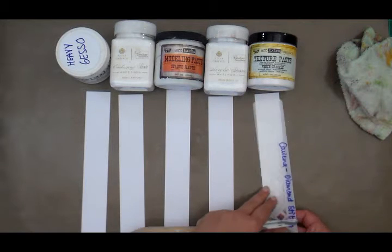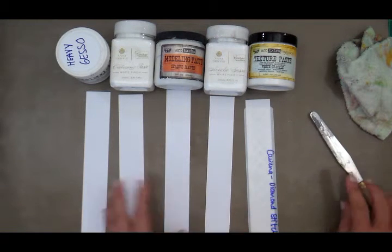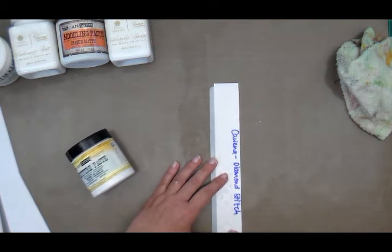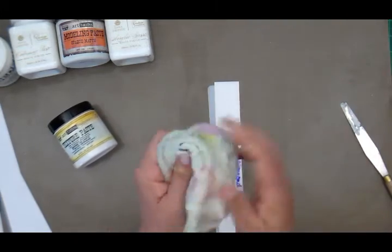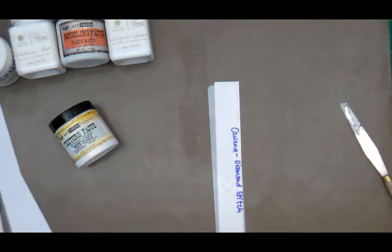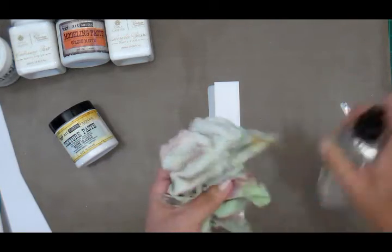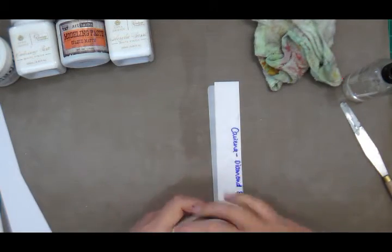You're going to need a tool to apply the medium with. I prefer to use a flat metal spatula. Make sure your stencil is bigger than the area when you're a beginner. I work on a Teflon craft sheet because it cleans really easily. I'm also using an old cloth that I'll wet slightly — not dripping wet, otherwise you'll make a big mess.